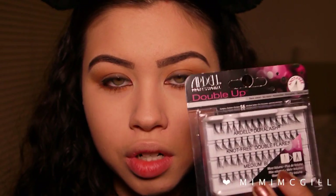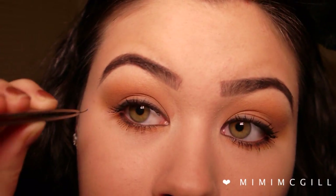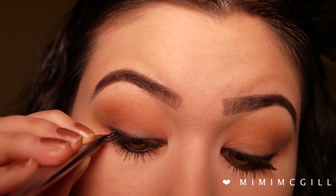Instead of wispy strip lashes I'm going to use the Ardell Double Up individual lashes. The lash glue I'm using is Always Red Blondes and I'm applying a little bit on the back of my hand so every time I pick one up I can dip it in and pop it onto my lashes. I'm picking them up with tweezers, looking down, and popping them on, focusing them on the outer corners because it suits my eye shape. I'm letting those dry then curling them and applying more mascara.